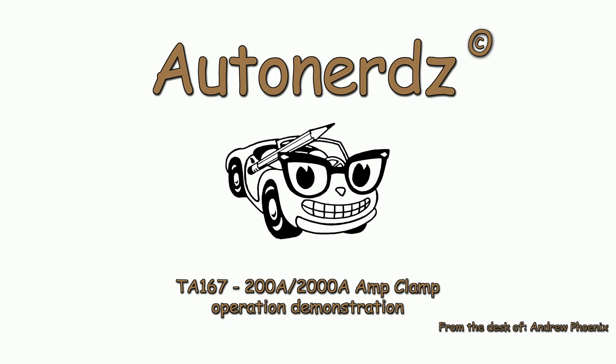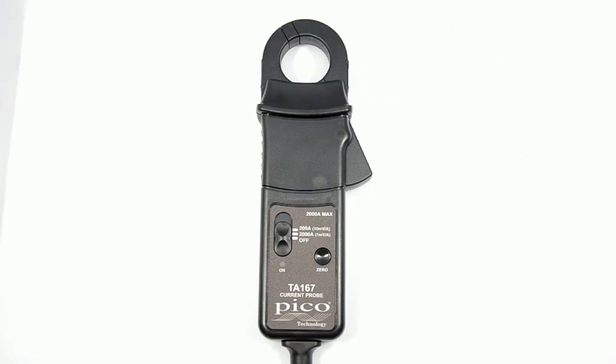Today we've got the TA167 2000 amp clamp. I'm just going to do a quick demonstration of how you can turn it on in two different ways.